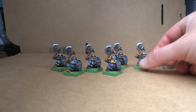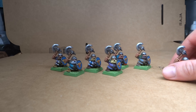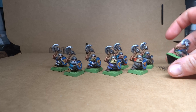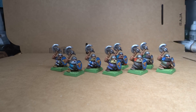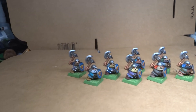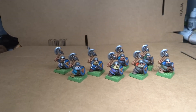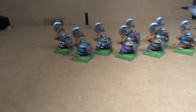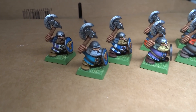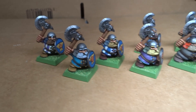They were certainly a lesson in making sure that you use as many different colors as possible with these kind of monopose figures, because otherwise they become incredibly boring and repetitive. And really only through making them as ludicrously colorful and different as you can, you can really make them something special.